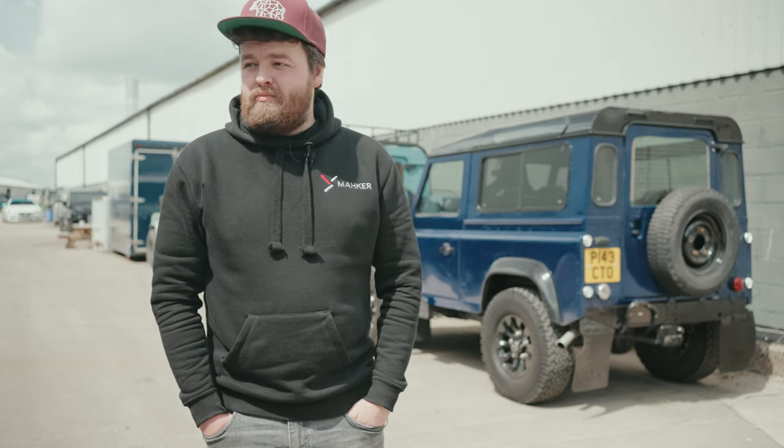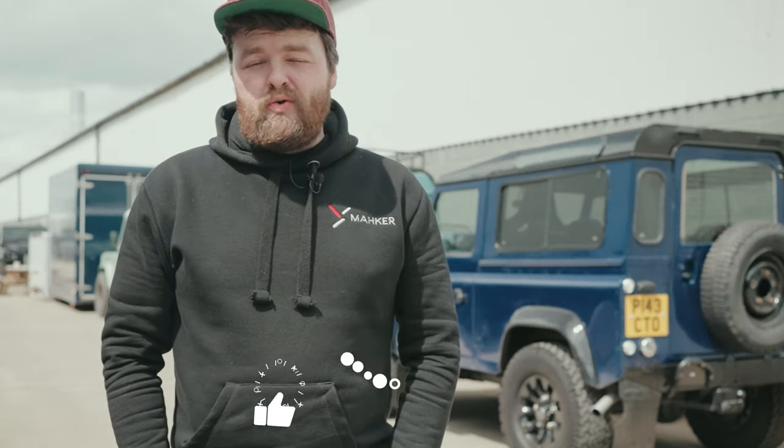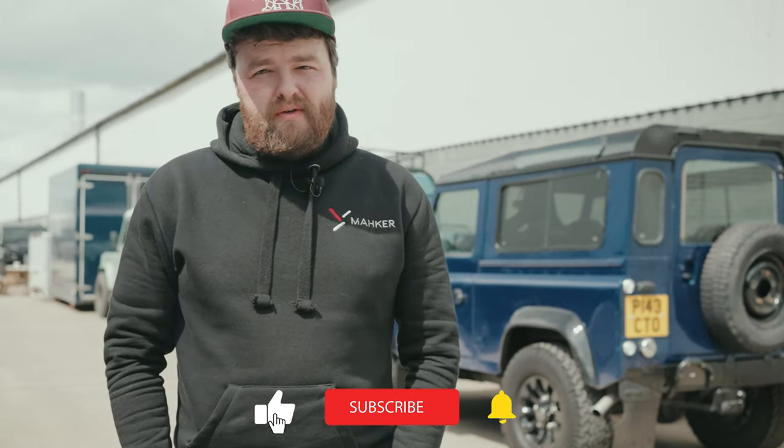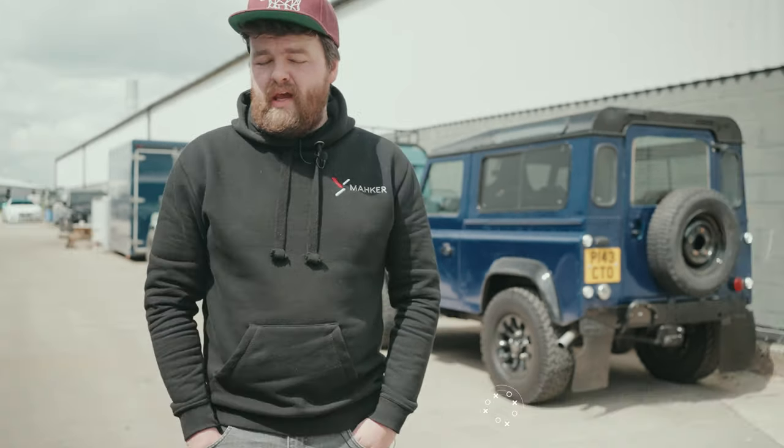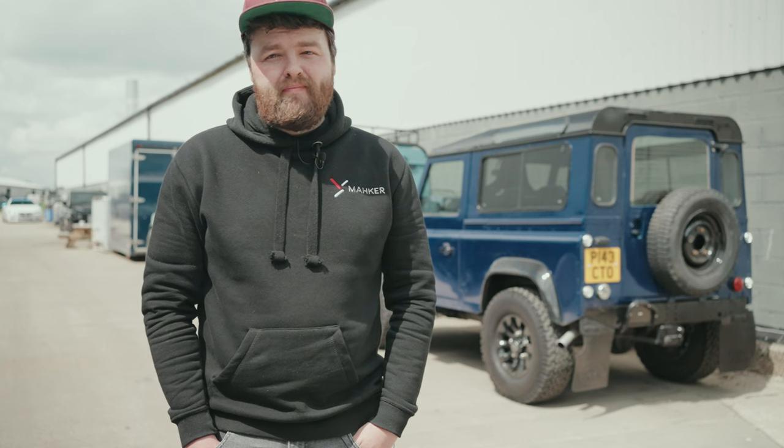Would you believe it — Dave ended up buying an ice blast machine. Maybe he just had too much fun playing with it. I'm sure he's going to put it to use, whether it's just in engine bays, interiors, or just to get the worst off under the chassis. Either way, I'm sure we're going to see a lot more of it in future episodes. If you like this episode, do give it a like and hit subscribe. If you've got any questions or experience with ice blasting, drop a comment below — we'd love to hear from you.